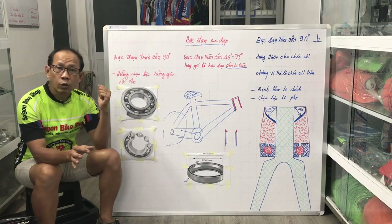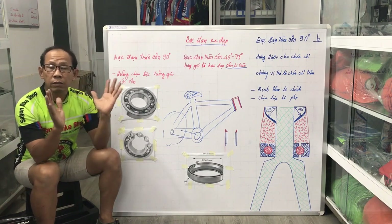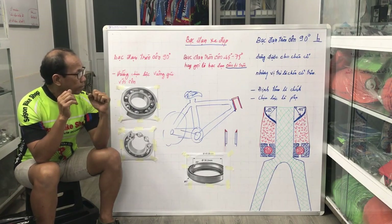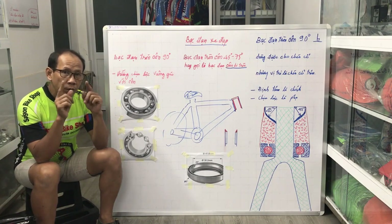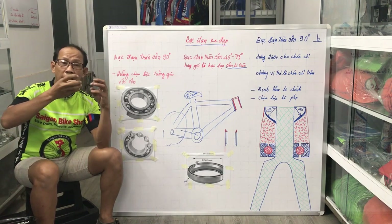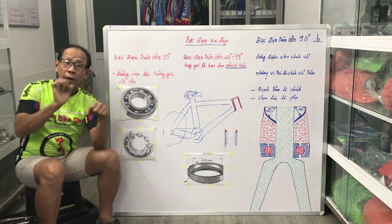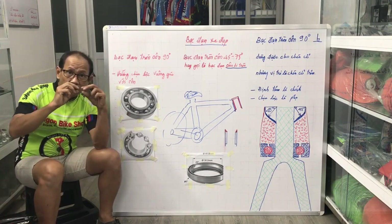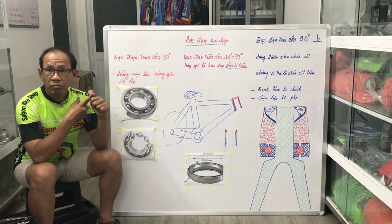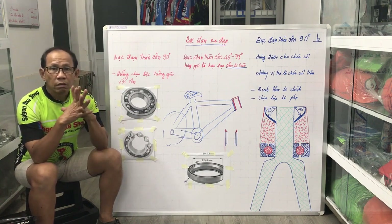Anh chủ xe đã alo với tôi mấy tháng nay rồi, tôi cũng đã chia sẻ qua điện thoại, anh đã tìm nhưng đến nay vẫn không hết. Sáng nay tôi tháo bánh ra, kiểm tra kể cả bánh bật đạn. Tôi kiểm tra bát đạn, bật đạn, cốt rỗng, cốt yên, sang dĩa, dầu dĩa kiểm tra hết mà không thấy bệnh gì hết.